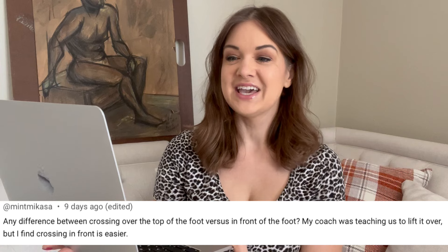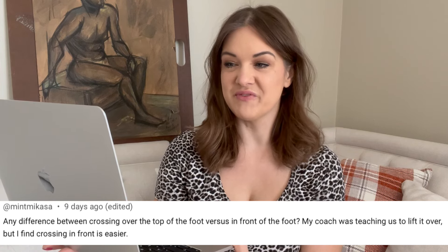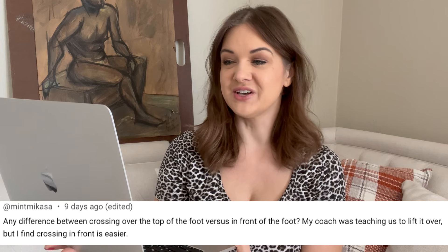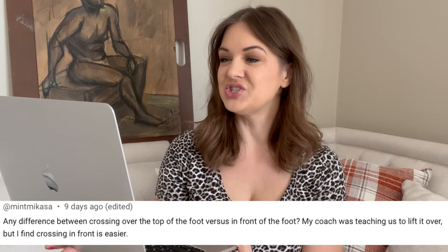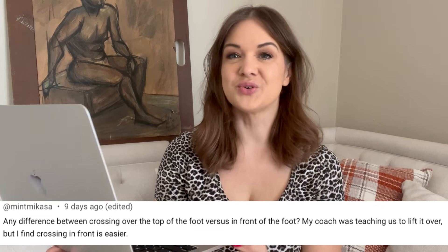This question is from Mint Macasa. They ask: any difference between crossing over the top of the foot versus in front of the foot? My coach was teaching us to lift over, but I find crossing in front is easier. This is in regards to my backward crossovers tutorial, and they are wondering about the difference between lifting over as you cross versus sliding in front as you cross. Both techniques are correct, but they're usually used at different times in your skating journey.